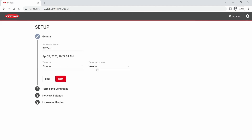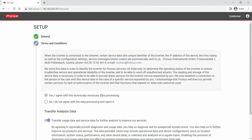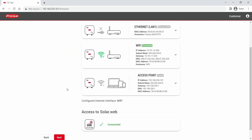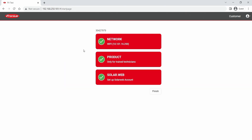The first step is a general data control of PV system name, time zone, and so on. The second step is terms and conditions, which you have to agree to once. The third step is a check of the network settings. And the last step is the license activation. You are now finished with the licensing process. But please don't forget to do a software update — you can do this via SolarWeb, and a how-to video is linked in the video description called 'How to perform remote inverter update in SolarWeb.'